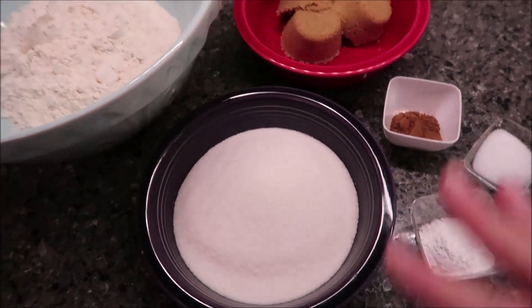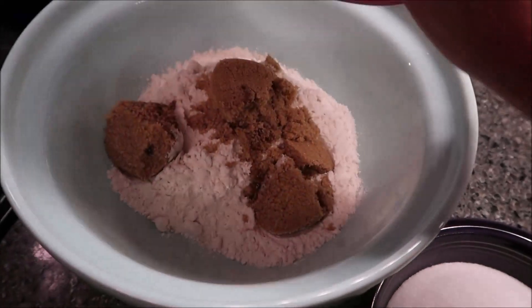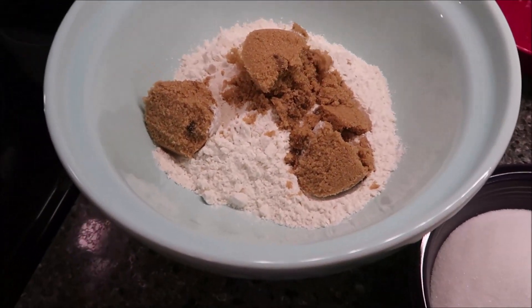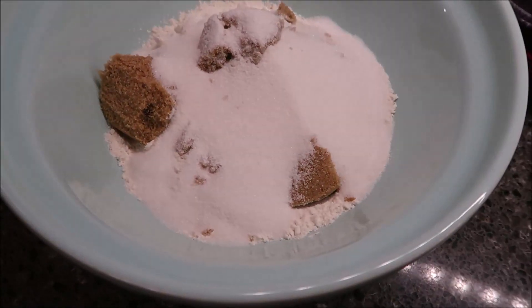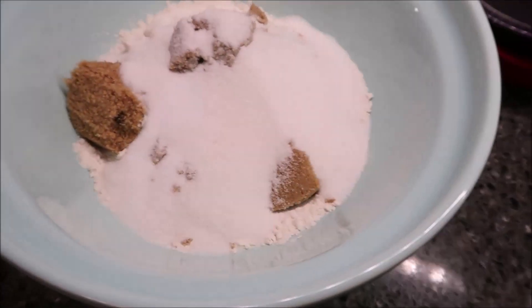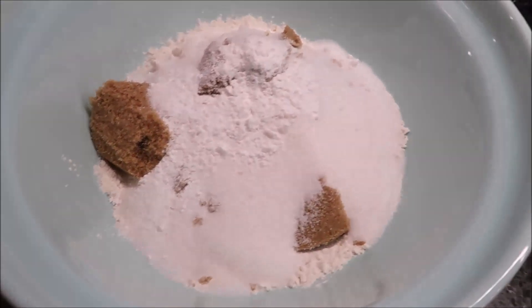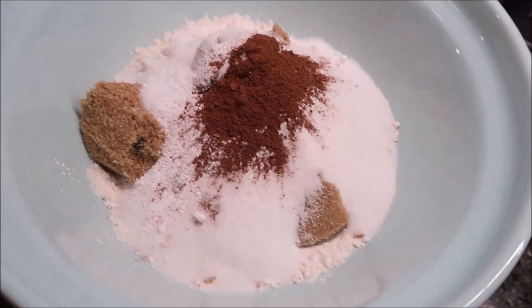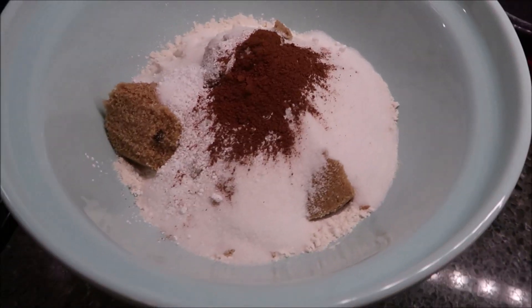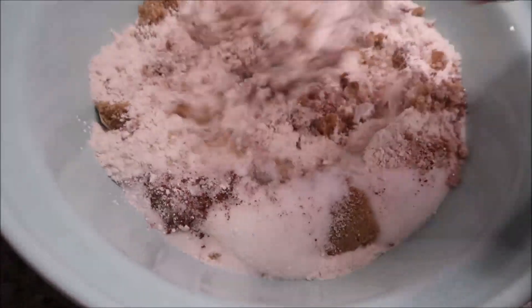The first thing we're going to do is combine our dry ingredients. We have our flour, and we're going to add in our brown sugar, the regular sugar, then the salt, the baking powder, and the pumpkin pie spice. Just mix those together, and then we're going to set this bowl to the side once they're all combined.